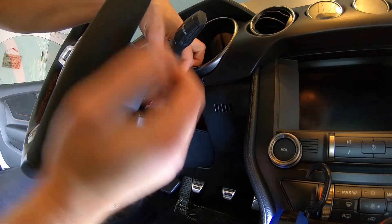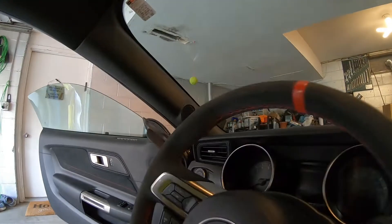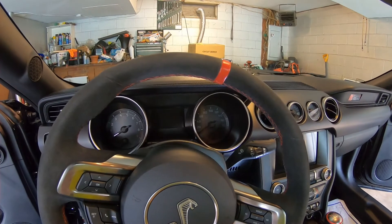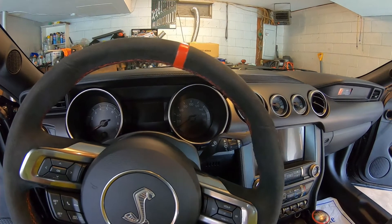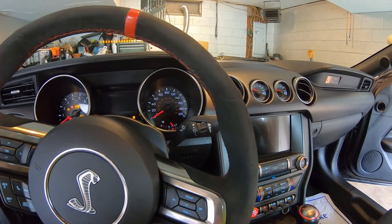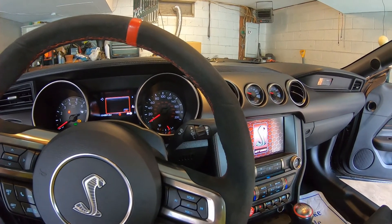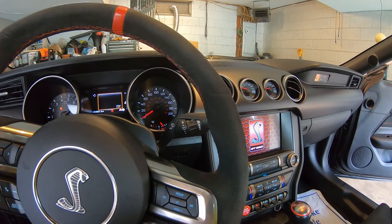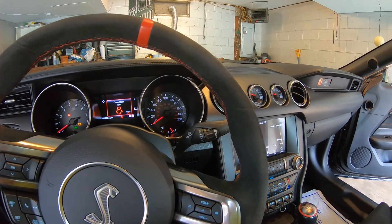Before we put the plastic back together we'll see if this fixes the problem. So we have the new switch in enough to test. What do you think — what are the chances this is going to fix it? Give it a try, ignition on... the new switch does not fix the problem. That's kind of scary because I do not know how in-depth of a problem this could be.